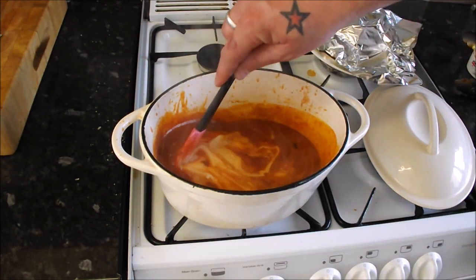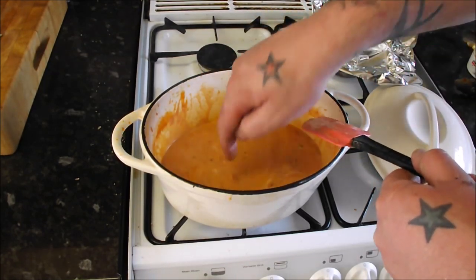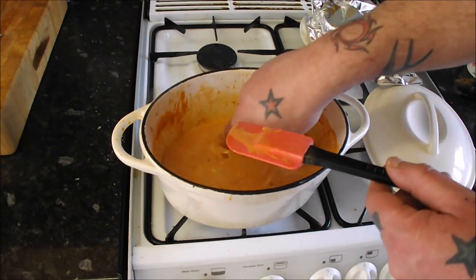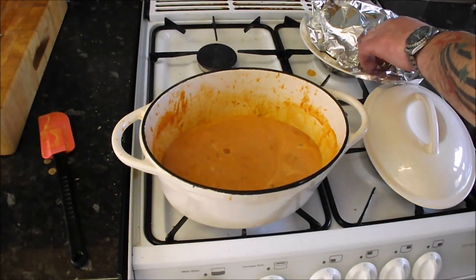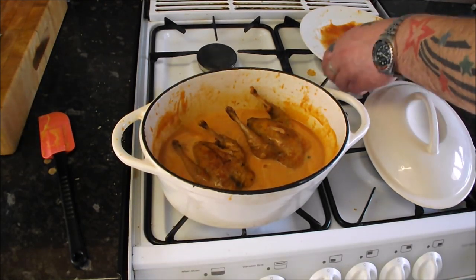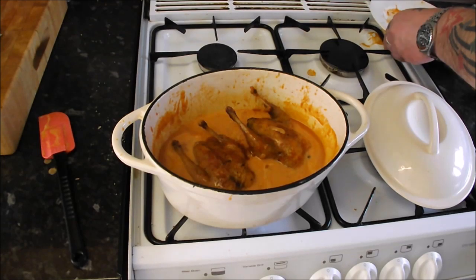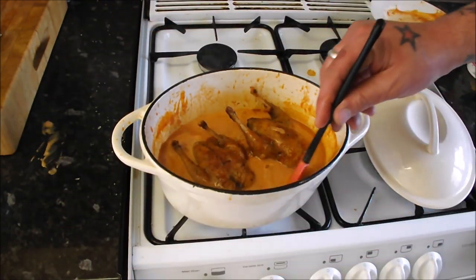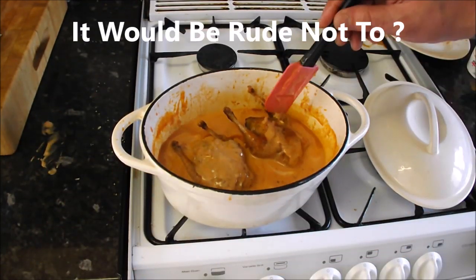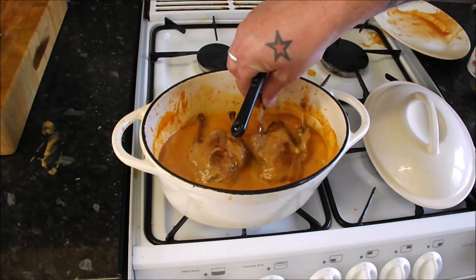Look at that — fantastic that is. Just give it a taste. Get those lovely juices, give them a little bath I suppose, let them warm up, then we'll serve that up. Let's do this.